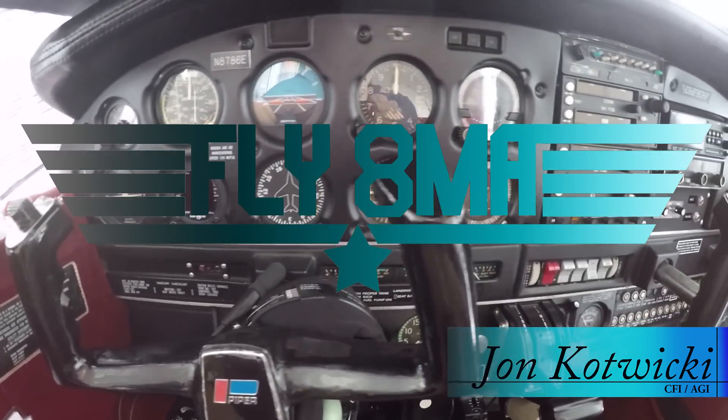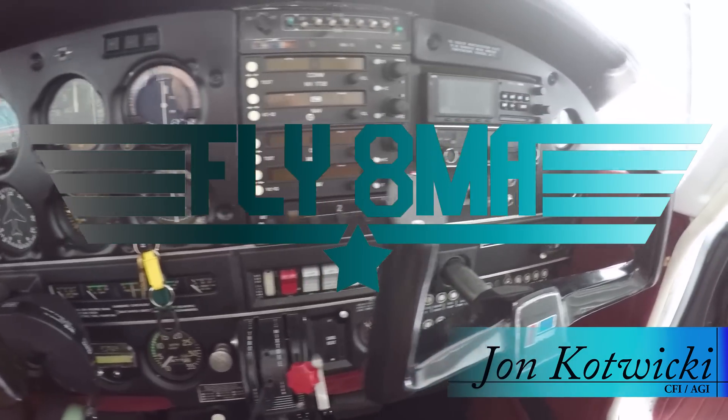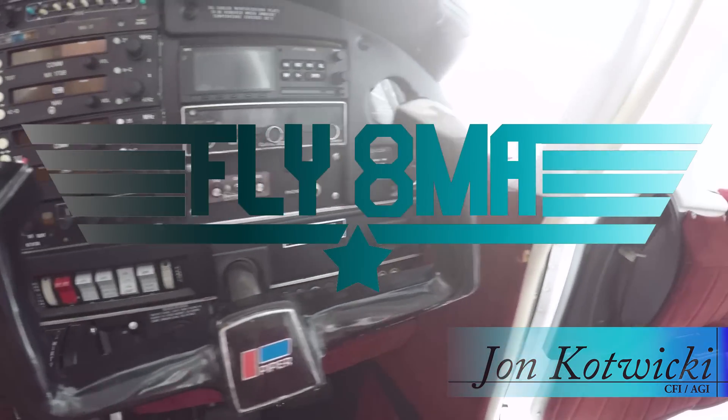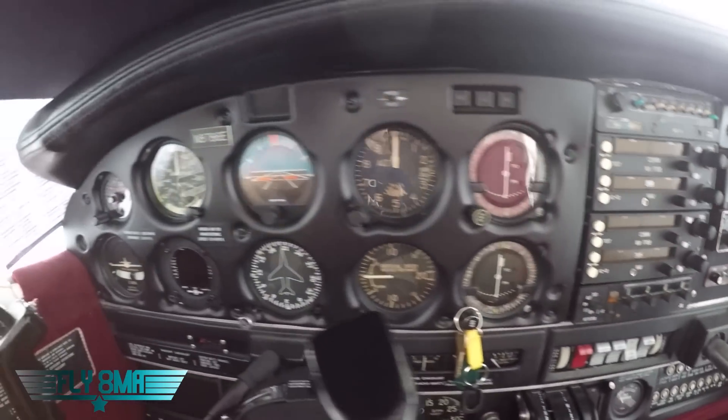Hey guys, what's up? John from FlyoutMikeAlpha.com and I'm here today to walk you through the instrument panel on our Piper Warrior here. So every single button and switch, what it does, how it affects us, what it's connected to — we're going to go ahead and name every single thing here.